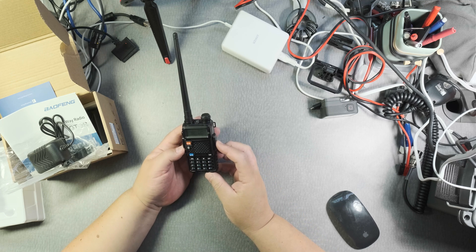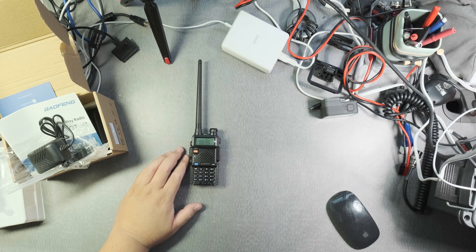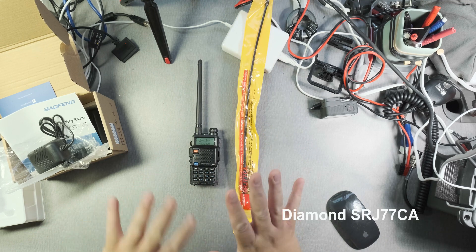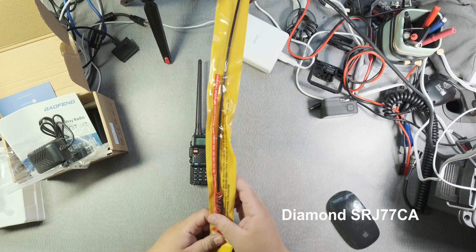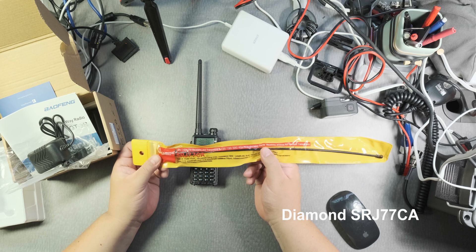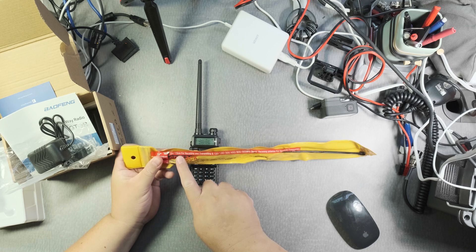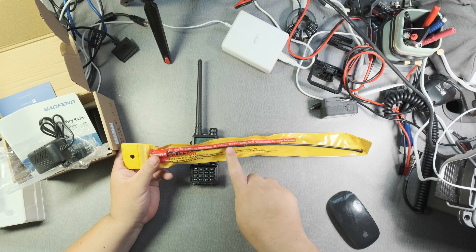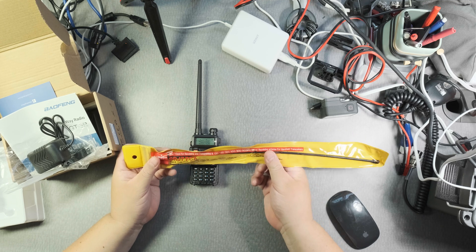One of the modifications I would do with this radio is get a different antenna — antennas are really important, especially indoors, but outdoors it's going to be invaluable. This one is a Diamond SRH77CA, covering two meters and 70 centimeters for transmitting and receiving, plus 120, 150, 300, 450, 800, and 900 megahertz band receiving for handheld receivers.